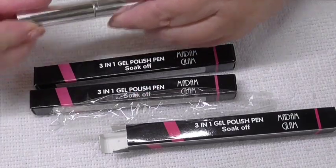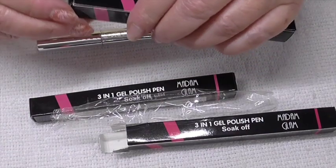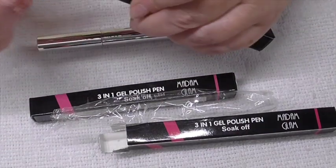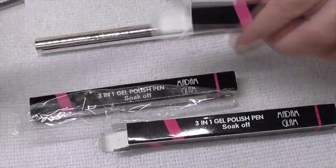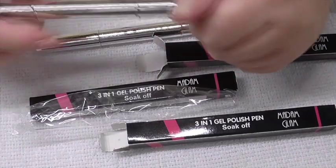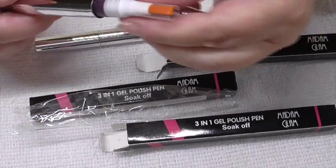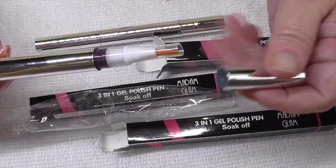So that one is like a mauve colour. And this one — we'll see what this one is. That way. And as you can see, that one is the darker purple.